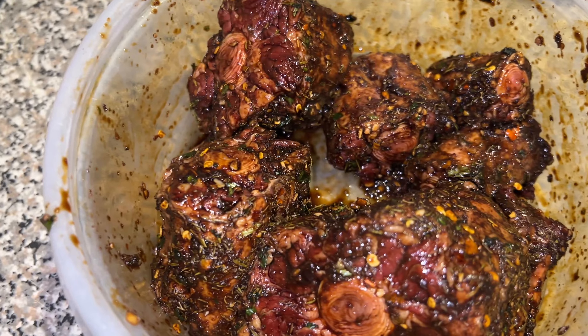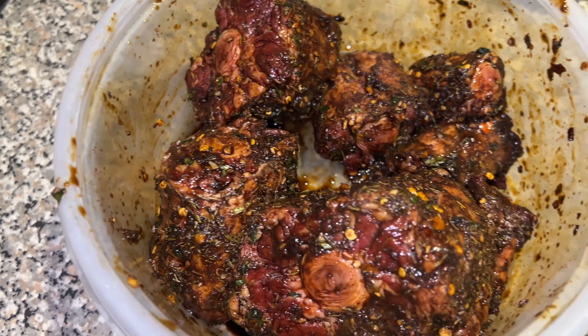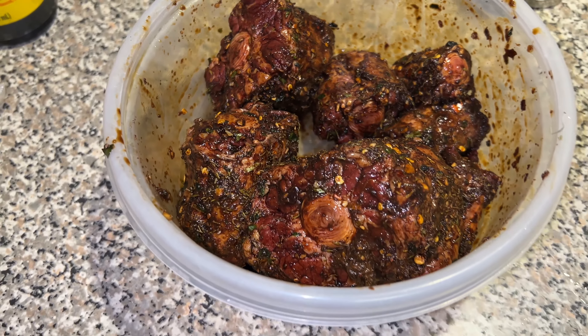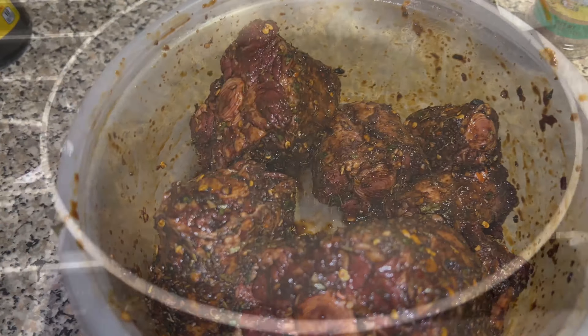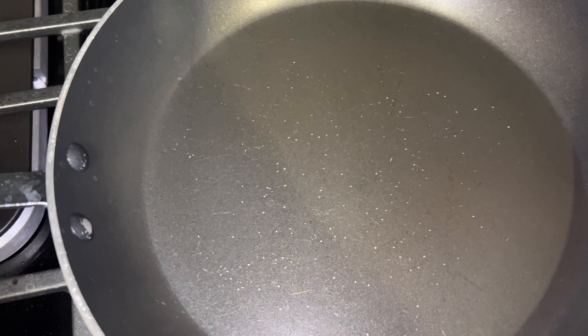I'm gonna let this marinate for a while, some hours, and then I'll put it on the stove and then into the crock pot. I'll come back and show y'all the rest. So I'm gonna take these oxtails and sear them in this pan, and once I do that I'm gonna put them in the crock pot.